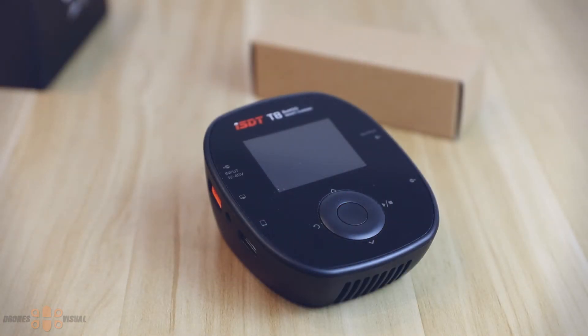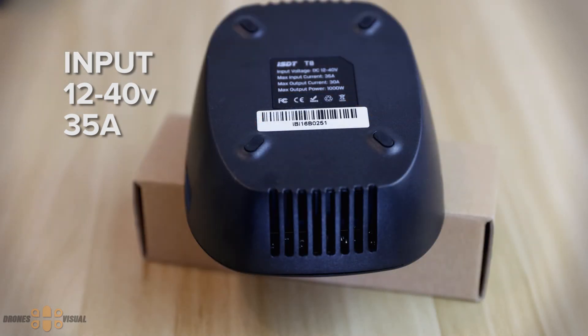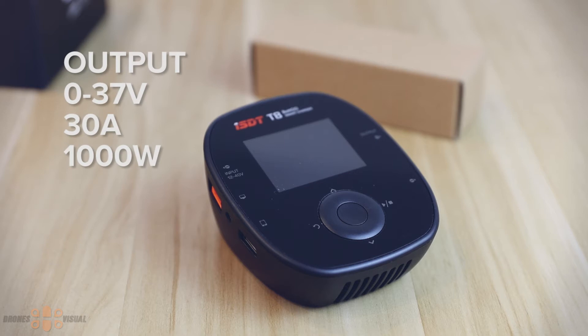Before we go further, let's cover the official specs. According to the product page, the input voltage can range from 10 to 40 volts, although the unit itself says 12 to 40 volts. I'll show you later what happens when the input voltage is lower than the minimum setting of 11.6 volts. The max input current is 35 amps. The max output voltage is 37 volts and the max output current can be up to 30 amps. The total output power is 1000 watts, though to reach that you'll need a decent power supply.